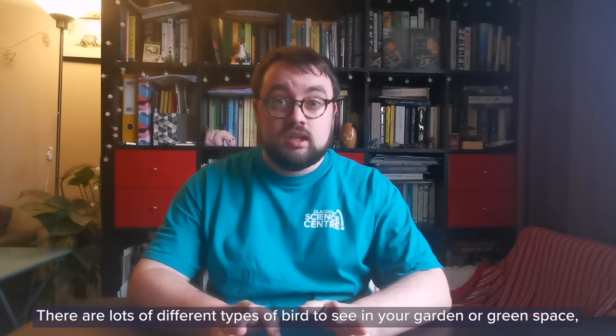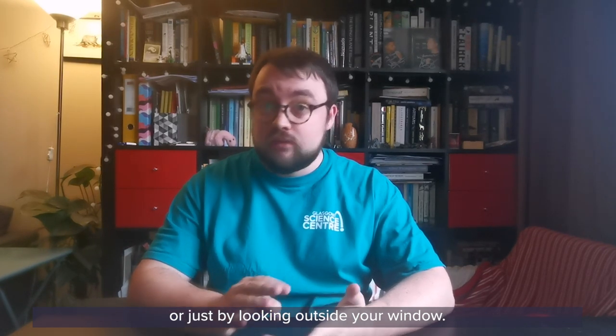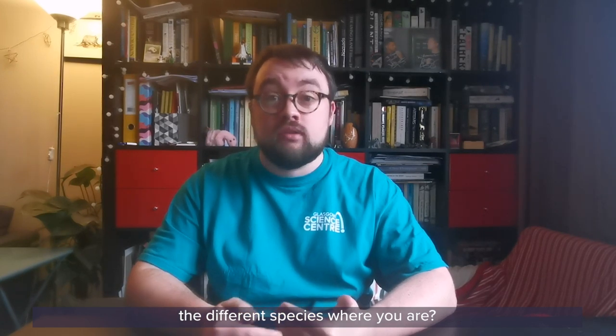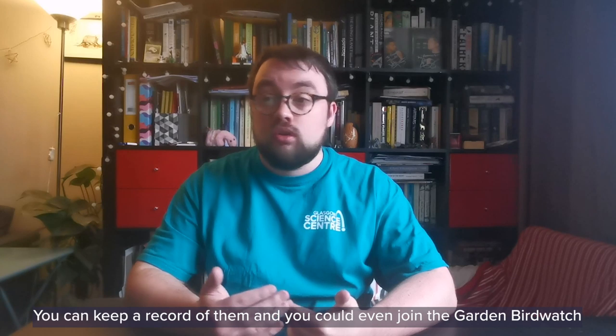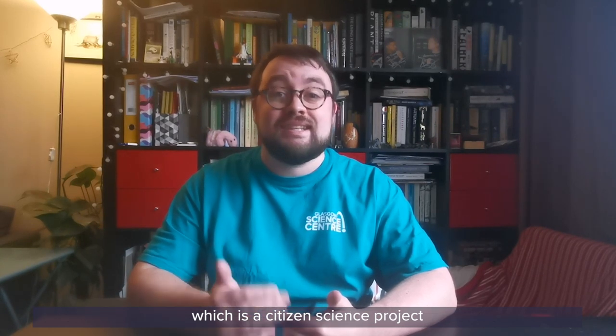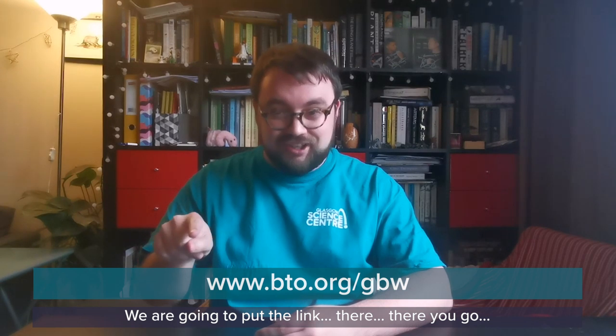There are lots of different types of birds to see in your garden, your green space, or just by looking outside your window. I've only talked about a few, so why not try and count the different types of species that you can find where you are? You can keep a record of them and you could even join the Garden Bird Watch, which is a citizen science project run by the British Trust for Ornithology — we'll put the link there. You can tell them what birds you've seen in your local green space, and this goes into a UK-wide project.